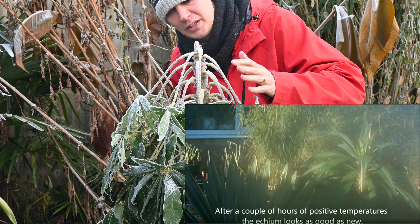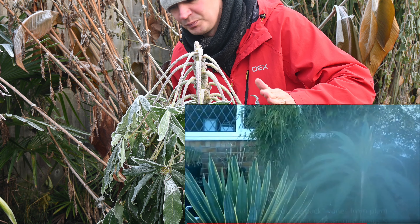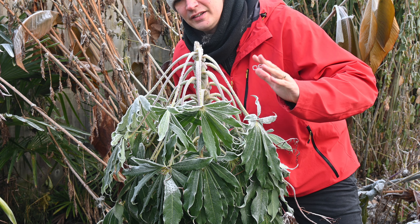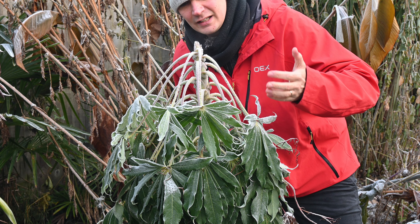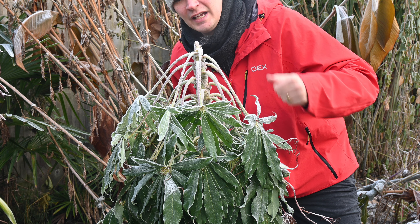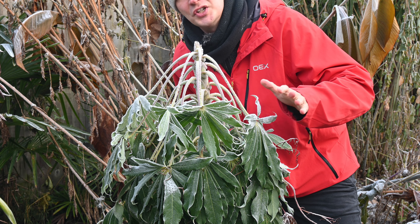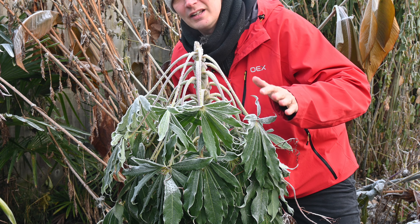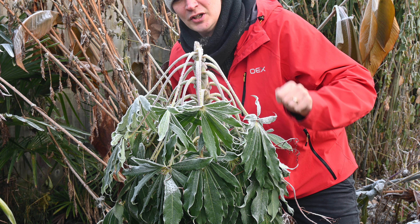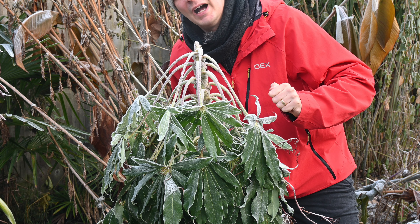By taking water out of the leaves into the stem and the roots it allows the foliage to survive sub-zero temperatures. But if it was frozen for long enough there wouldn't be enough moisture in the leaves and it would potentially have drought conditions — and if it went on for long enough it would damage the plant, but in the case of this Schefflera that would be several weeks. Luckily for this specimen it's only been about four or five days, so hopefully with a thaw in a couple of days this will plump up and look totally fine.